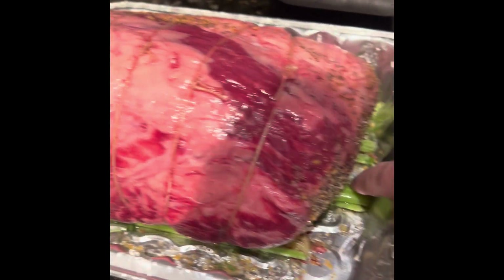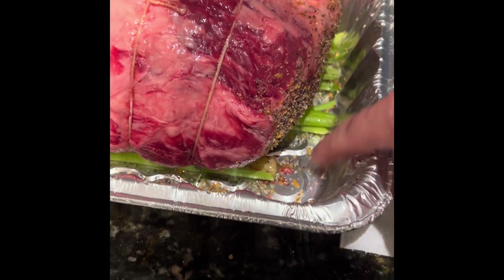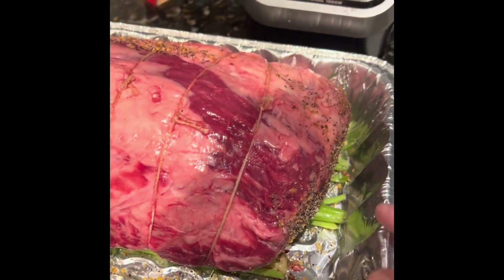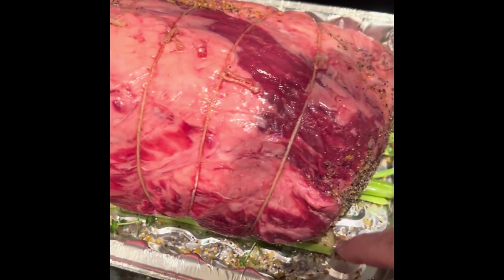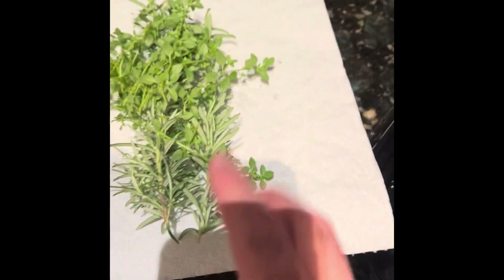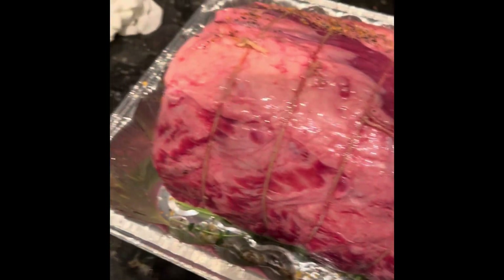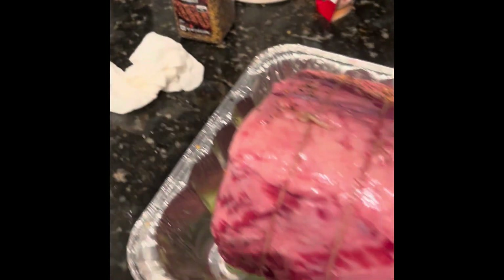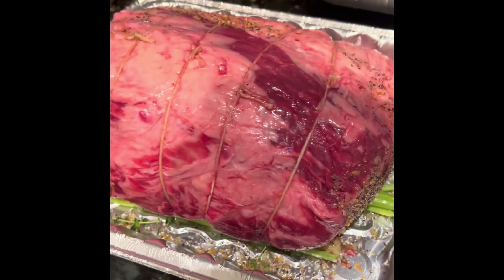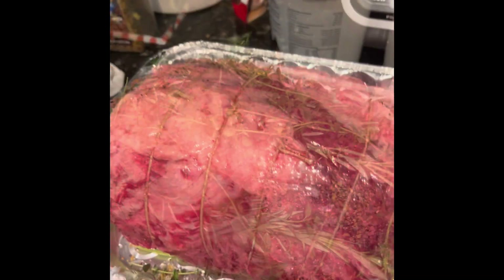I put some celery on the bottom to keep some air going underneath it. We're going to roast this in the oven, not the smoker — I've got that buffalo brisket going out there. You can put onions, carrots, whatever you want. I have a little herb garden, so we plucked some rosemary and thyme. A little bit of olive oil as a binder, a little bit of Montreal — we're going in light — and then a base of pink Himalayan salt. Just lightly seasoned, and we'll show you how it comes out.